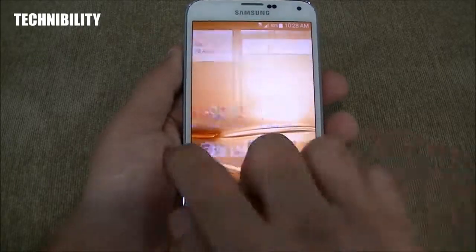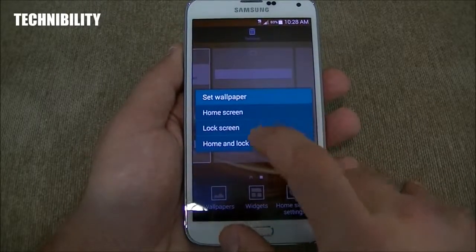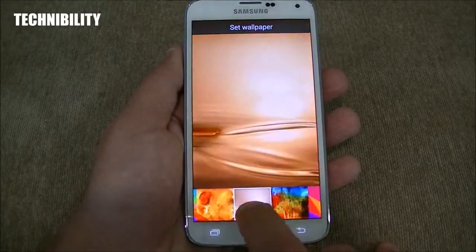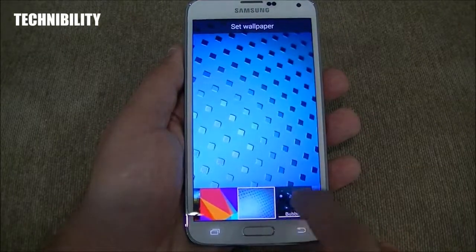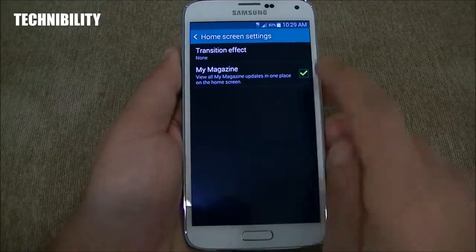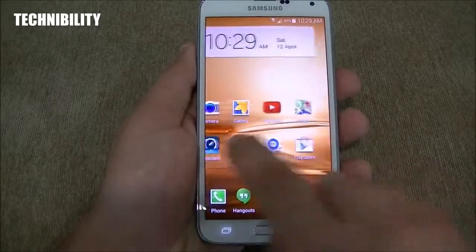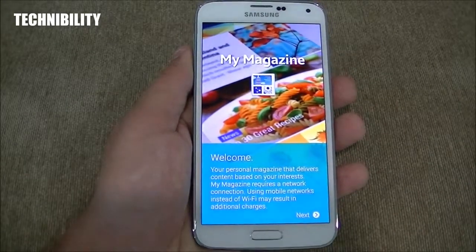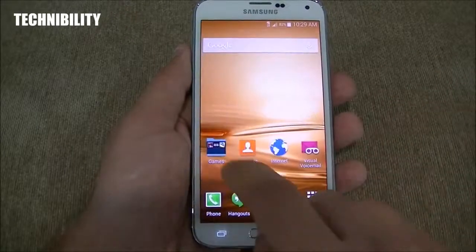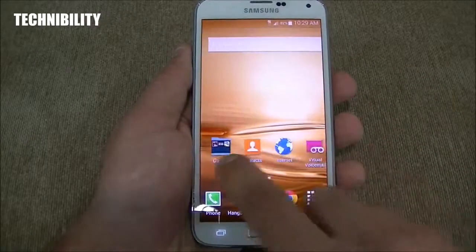If I pinch into the screen, you can see what happens — you get your home screens. You can add or remove a home screen. There's a variety of different wallpapers. I do wish they had added some more high-quality wallpapers — they're decent, but could be a bit nicer. You can go to home screen settings and enable My Magazine, adjust the transition effect. If we do card stack, you can see the transition effect on the home screen has changed. My Magazine is very similar to what HTC offers with Blink Feed on their Sense UI.